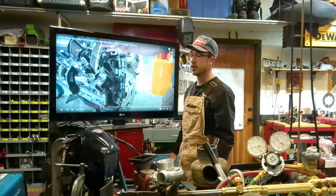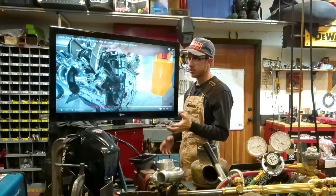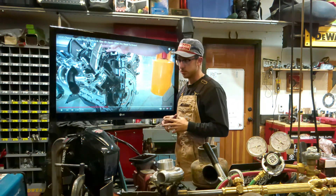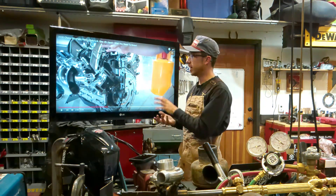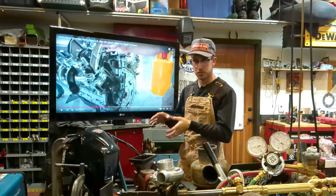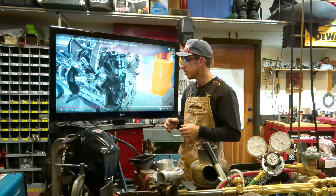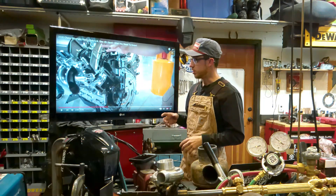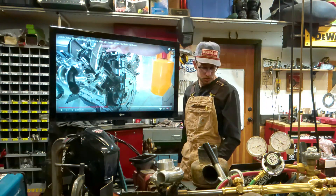I can't find injector prices online yet but I can't imagine they're less than $300 a piece. They'll have a service life because of the high pressure and wear. More stuff to go wrong. The reason I go gas is to avoid expensive repair costs and improve long-term durability. The biggest problem with new diesels is the fuel systems required to meet emissions — and now we're going to take that kind of complexity and put it into this engine too. So that's cool.